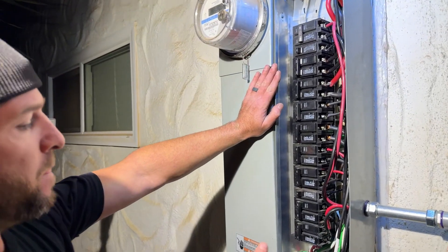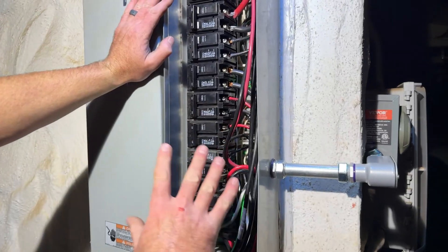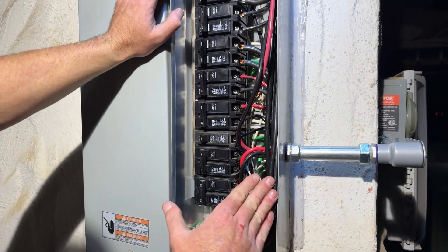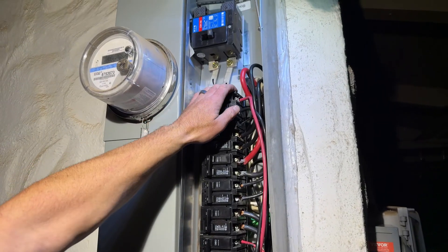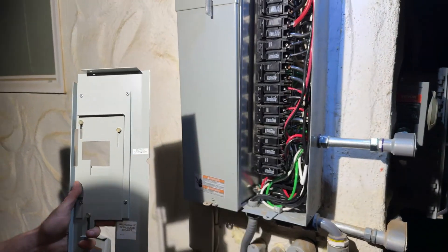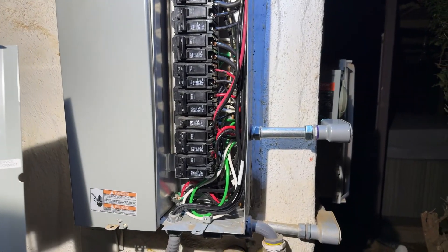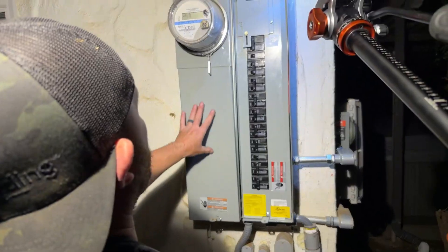We have everything hooked up now - we're just going to go ahead and take care of some wire management and organization, get this organized and cleaned up a little bit, get the wire stuff back in, and then get this face plate on. We're just about done. The only work we've done in this panel is add this one breaker - everything else you see in here has been done by other people and definitely needs to be cleaned up, especially the stuff down here.